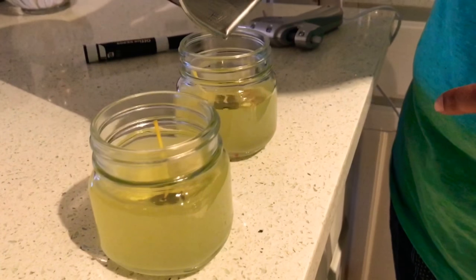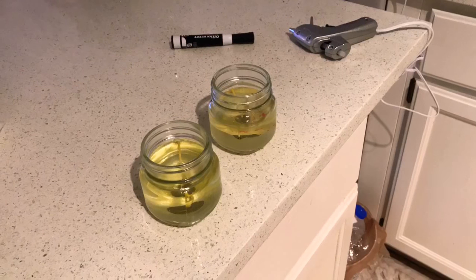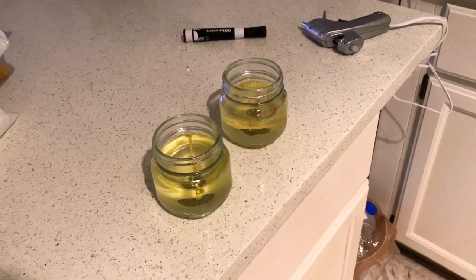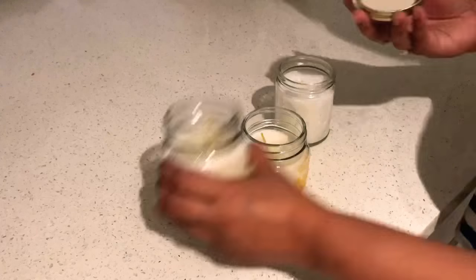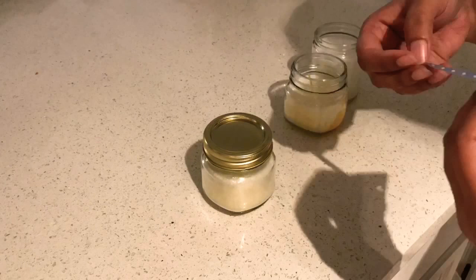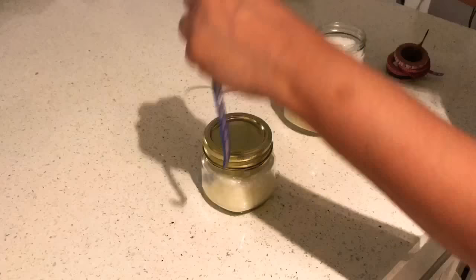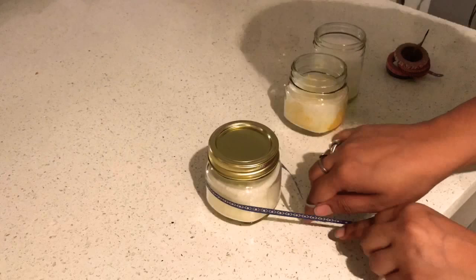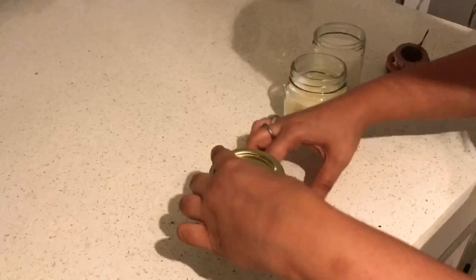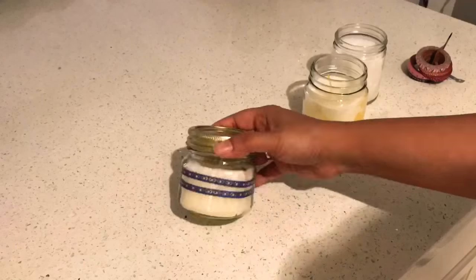Once the entire mix is poured, I'll just let the wax dry for about an hour or two. You can leave it for more hours to let it set properly — I kept mine for about two to three hours. Here I'm showing you how you can use your homemade candles as a gift. I got this design tape from Hobby Lobby and I'm just putting the tape over the jar. Who doesn't like a homemade candle as a gift? Just customize the fragrance and voila, it's ready to go.